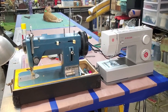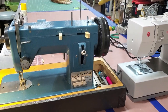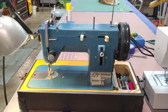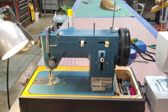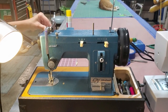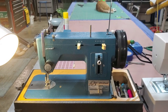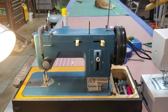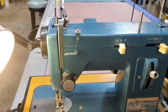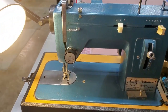Here is the machine I got to replace it, which is a used Sailrite LSZ-1. It has the zigzag feature, which apparently is just for when you need things to stretch slightly — the zigzag dimension allows it to stretch if the material is stretchy. Otherwise most of the time you just use straight stitch. This is a slightly older version from 2010.